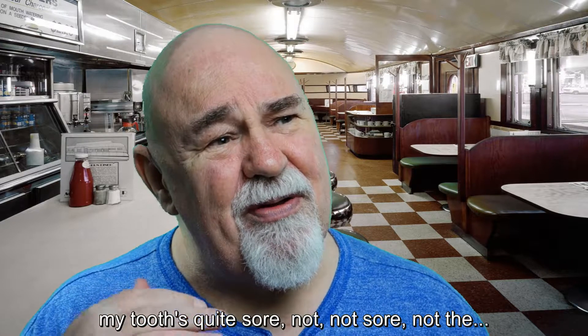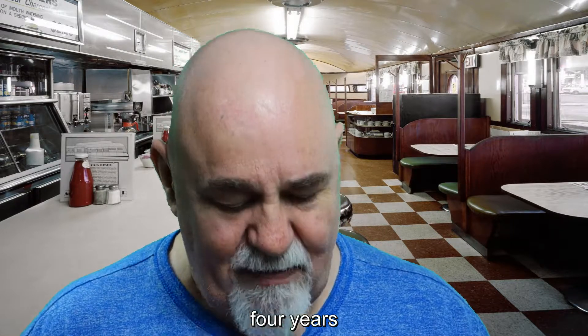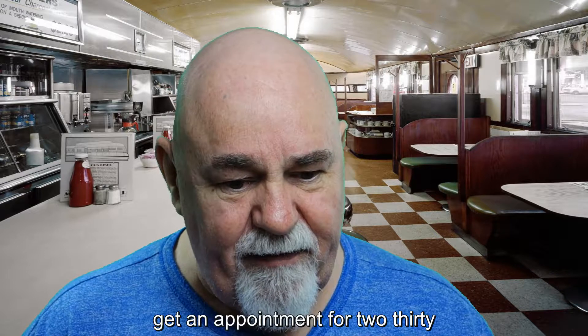I noticed yesterday morning when I brushed my teeth my tooth was quite sore — it's not right. Then last night it was again. I'm going to have to make an appointment at the dentist. I haven't been for about four years. Getting an appointment for two-thirty.